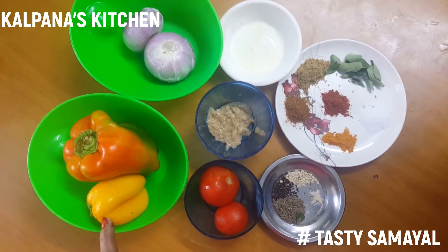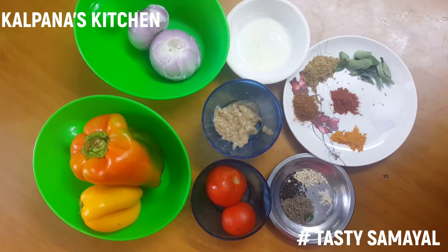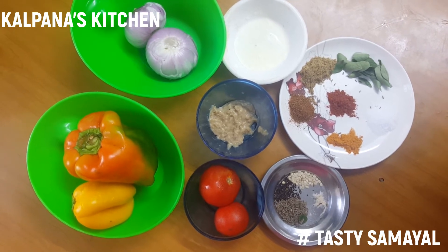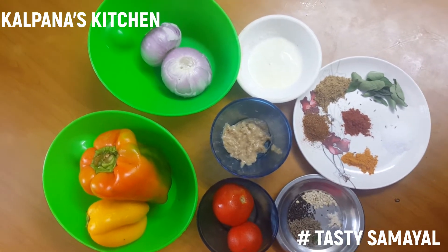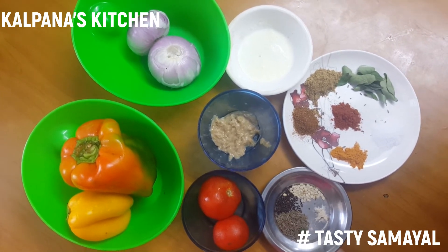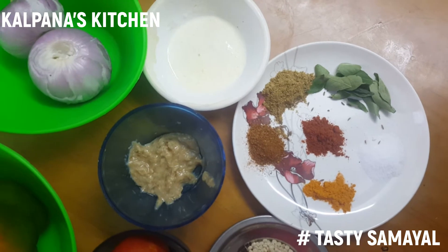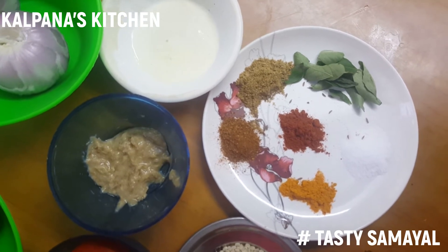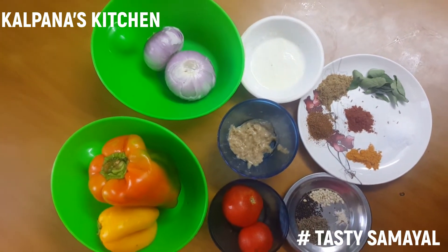This is a yellow or green one. We'll put two cups, one tablespoon. We'll add fresh cream in the lockdown period. We'll add 1 tablespoon of sauce, and half a tablespoon. Capsicum is one of the ingredients.